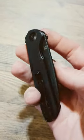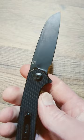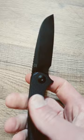What's up everyone? Tonight we are checking out the Murdered Out Sencut Kyrel. This is a Ferrum Forge design. It has a 9CR18MOV coated sheepsfoot blade.